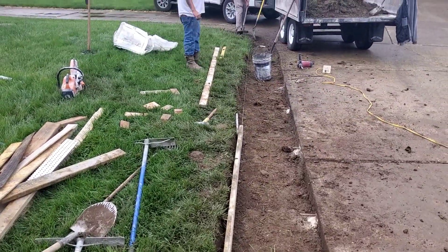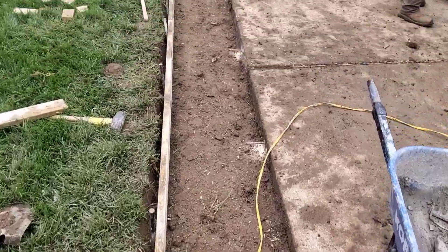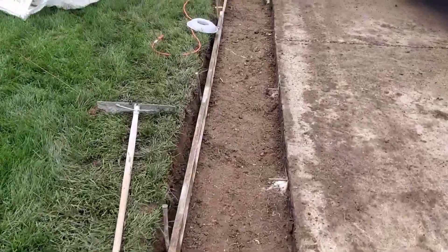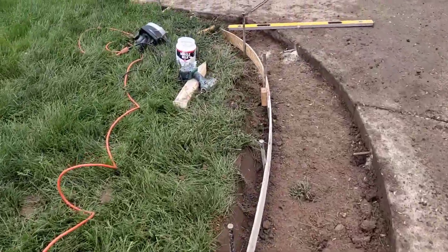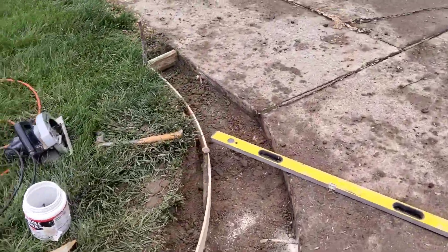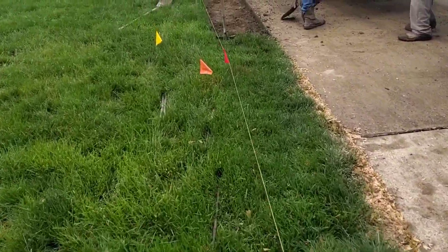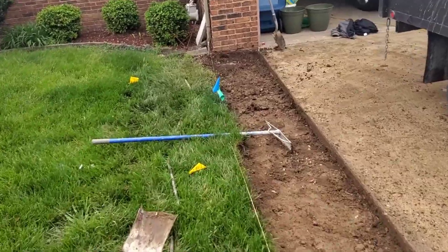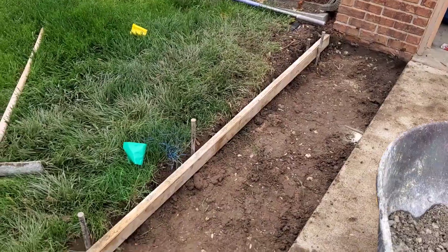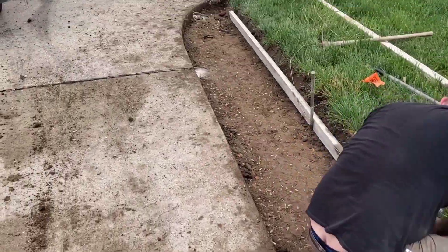We dig it out — we run a line at 27 inches and dig it out a little extra to put our board in. You can see I put my rebar about every six feet, just a little dowel to keep it up so it never settles next to the existing concrete. Same thing on this side — dig it out a little extra so you can get your board in and make your concrete fall away from the existing concrete. Pretty simple.